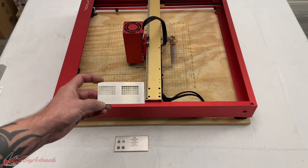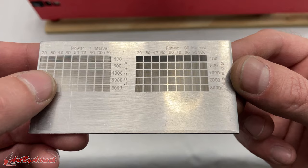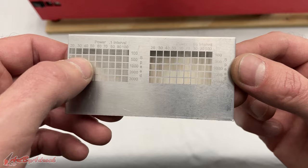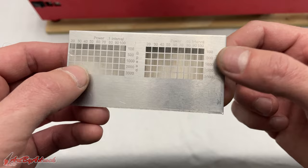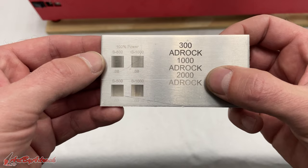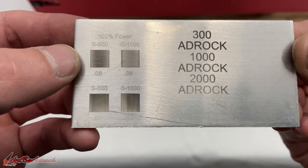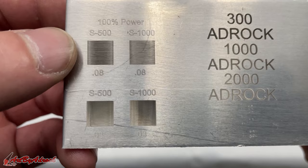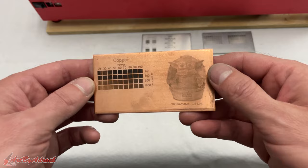I've finished doing a whole lot of tests on different materials, so let me show you the results. First, the aluminum test — here you can see the power scale test. On one side I did a 0.1 line interval and on the other a 0.5 interval, going from 100 millimeters per minute all the way to 3000 millimeters per minute. I also did tests at 300, 1000, and 2000 mm/min, all at 100% power. On the line interval side, you can see that going from 0.8 down to 0.3 makes a huge amount of difference.